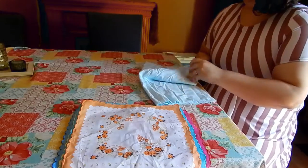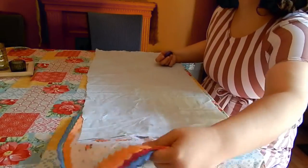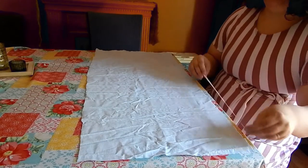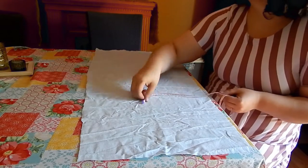I have a scrap piece of cotton that was exactly 15 by 33 inches, so I didn't have to trim it. We're going to take this and hem the two short sides and the bottom.